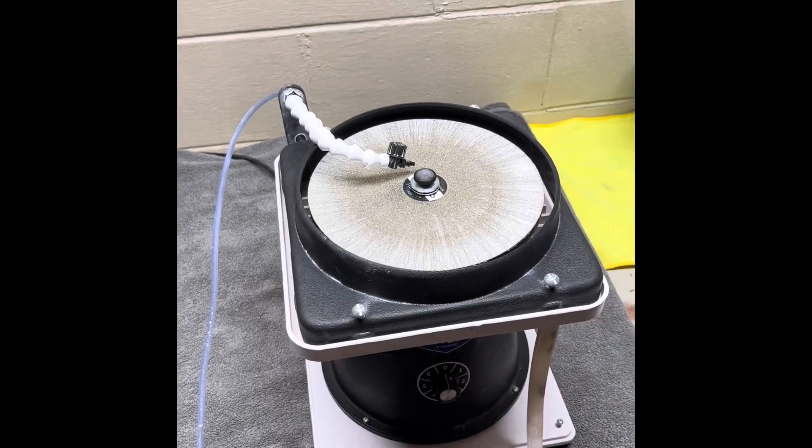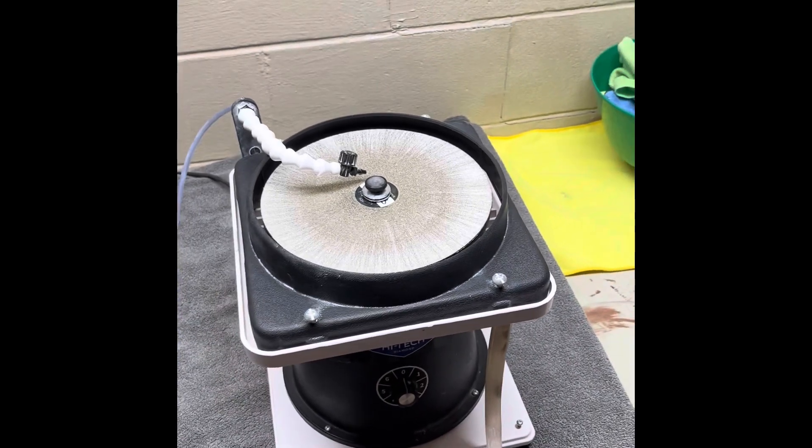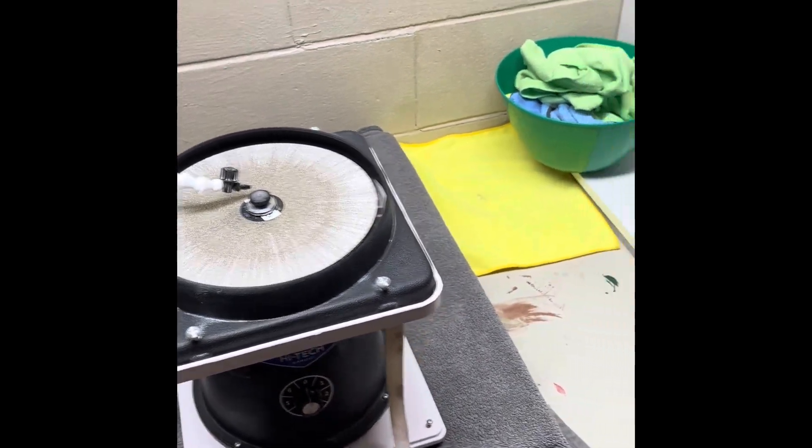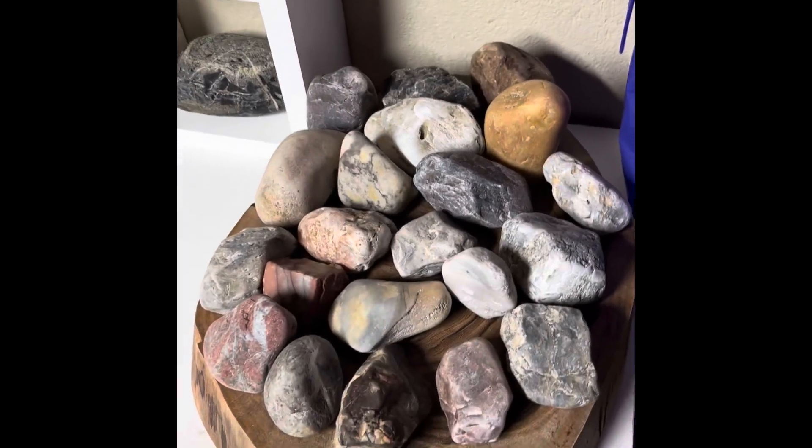Hey y'all, Ryan here from Planetary Lapidary and welcome to another episode of Freeform Fridays, where I take rocks and fossils that I find on the western shore of Lake Michigan and shine them up nice and make them into little freeform pieces of art.